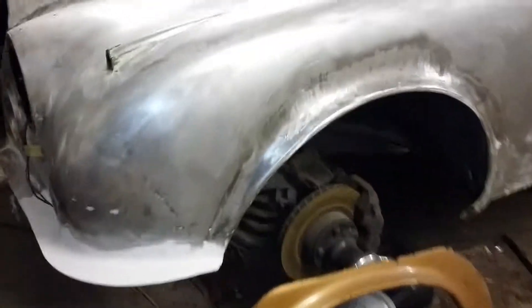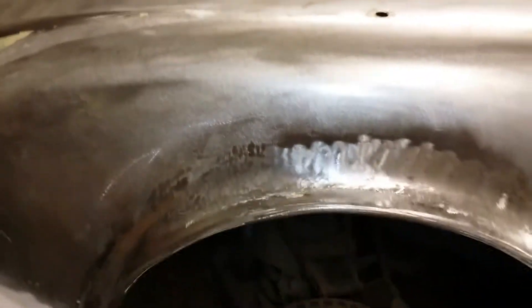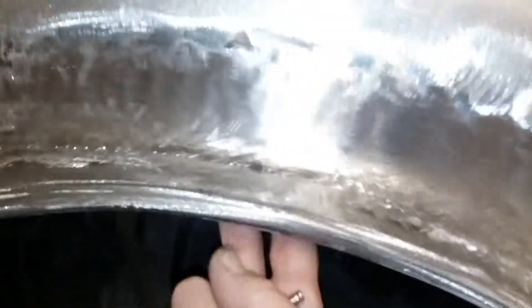This video is about flaring the wheel arches on a Mark II Jag. These ones have been flared out quite a fair bit to accommodate 6.5 inch E-Type wheels, which barely fit in — they will still hit the wheel arch on the inside of this area here.